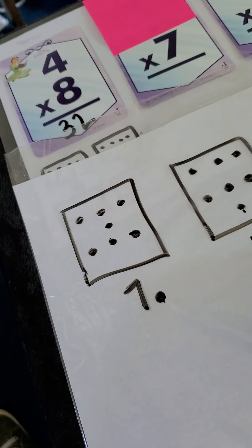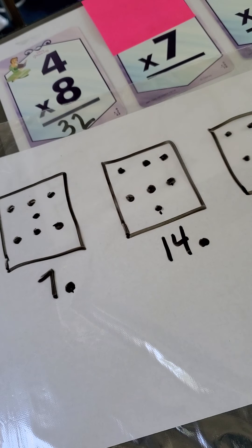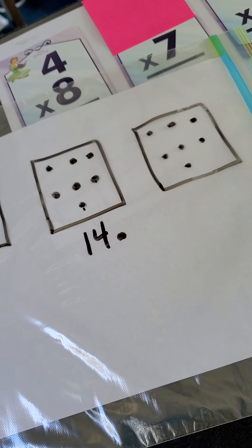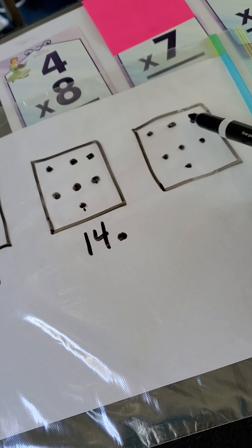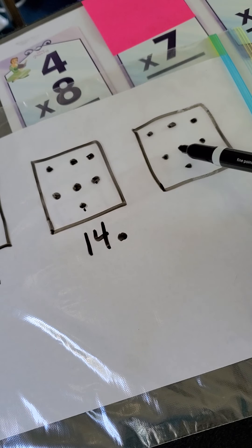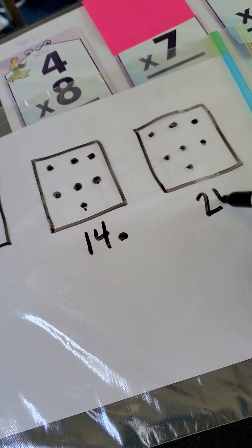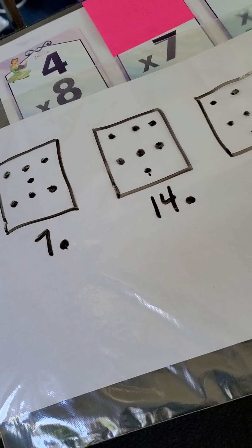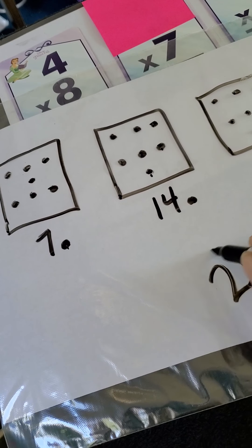Fourteen becomes your new tap number. So let's tap fourteen: fourteen, fifteen, sixteen, seventeen, eighteen, nineteen, twenty, twenty-one. Are there any more boxes to use? Nope — we had three groups of seven, so our answer is going to be twenty-one.